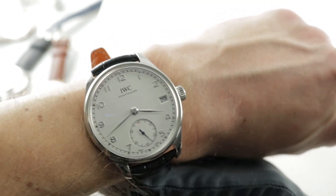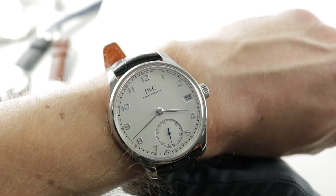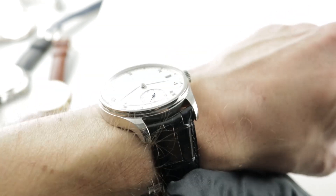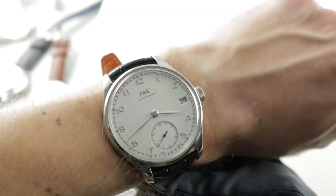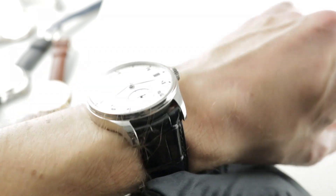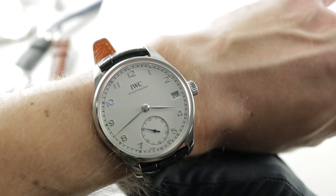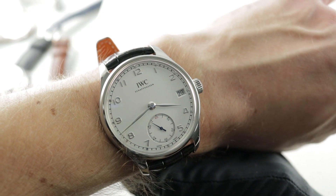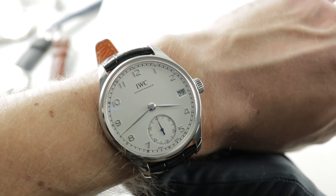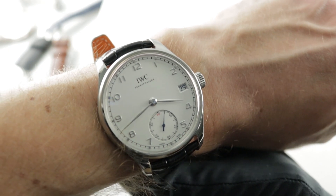Today we're discussing a lovely model launched in 2014 and built rarely — about a one and a half model year timepiece. This is the reference 510203, the Portuguese Hand Wound Eight Days, a lovely 43 millimeter steel watch in the image of IWC's most iconic model family. The original oversized dress watch launched as reference 325 back in 1939. The idea, prompted by the Portuguese importers of the IWC brand, was to create a wristwatch with the accuracy of a pocket watch. Pocket watch movements were large and thus more precise, so IWC created a dress watch the size of a pocket watch to hold an accurate pocket watch caliber — and that's exactly what we have here today.